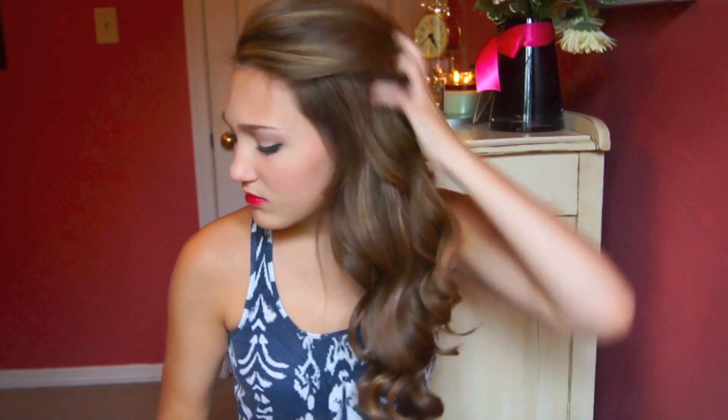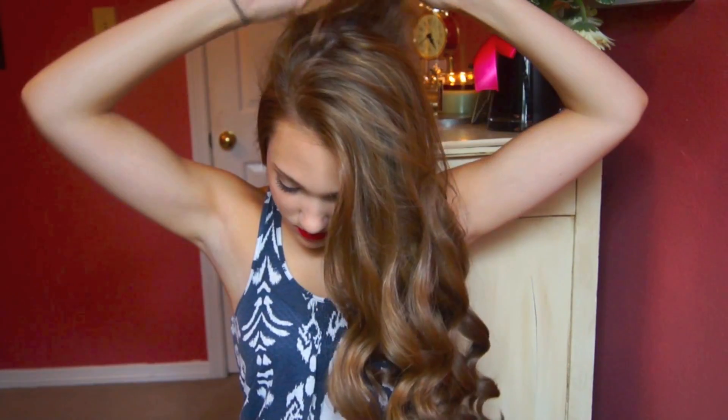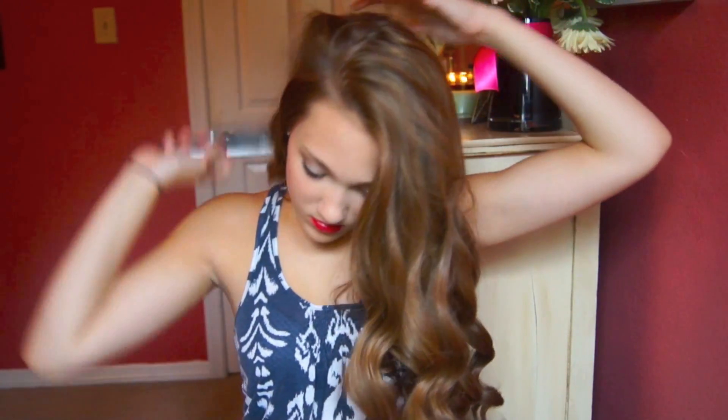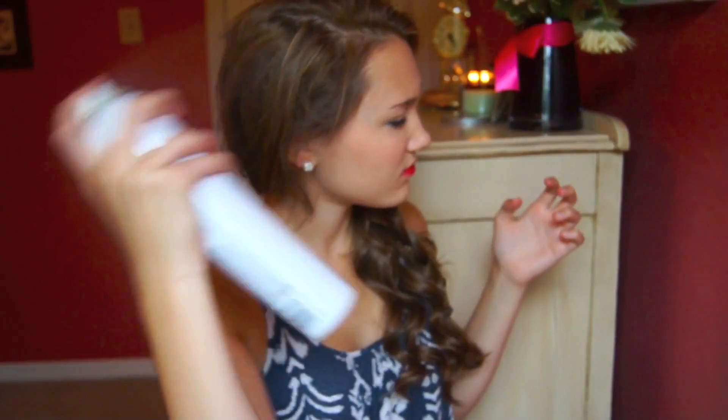And then once I'm done, I am hair spraying it all and kind of running my fingers through it. And then teasing the top with my teasing comb, because you gotta have some volume. Now what you do is pull the hair back and leave about a fourth of it down and just braid the section you're holding into a very loose kind of braid. Then I'm just securing it and pulling some hair out from the front, kind of moving it around, making it look a little more messy. That's this very, very simple yet adorable braid.